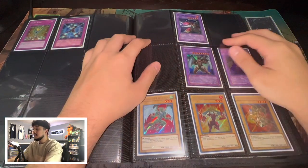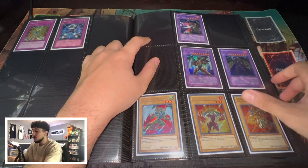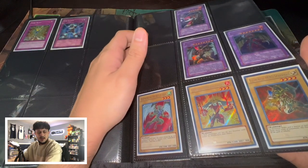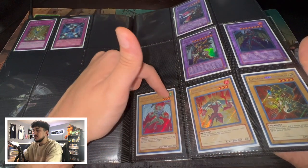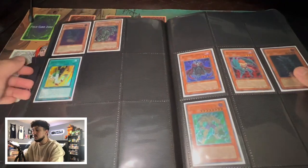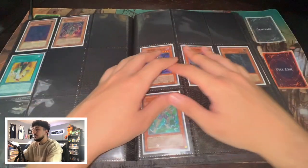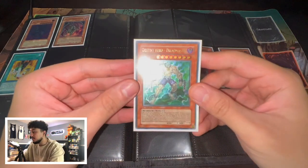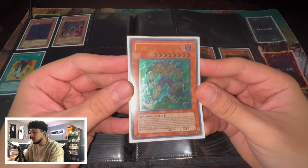Here we get into the Evil Heroes. I'm missing the Ultimate Rares sadly, but I do have the other fusions. We also have the alternate artworks for the three that came in Ultimate Artworks — those are all Secret Rare First Edition. Then there's some more Evil Hero stuff here that I'm missing. This is a Malicious Fiend Ultimate Rare First Edition of course. And now this is the Destiny Hero stuff — so now we're getting into the Destiny Heroes.